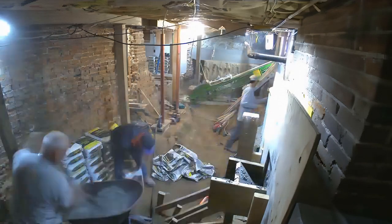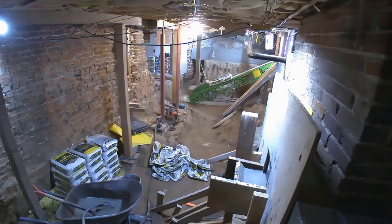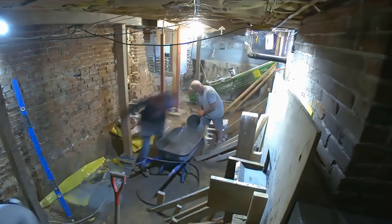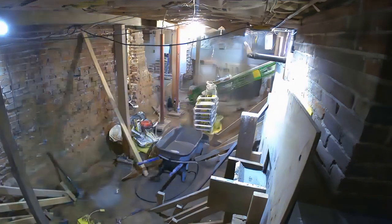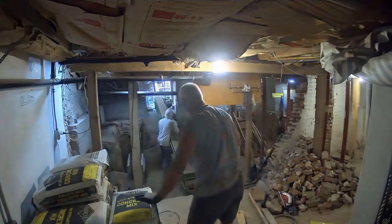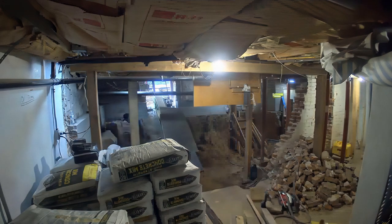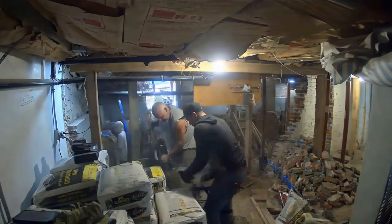Basement digouts may look hard but in the grand scheme of things they're not too bad — it's definitely a manpower and professional kind of deal though. If you did this yourself there are a lot of little things you may not be aware of that a crew doing this all the time handles seamlessly. You can see the guys are able to break more of that wall down. Last week we talked about them putting up that reinforcing structure — those two-by-fours holding up the roof — and that's another crucial part: maintaining structural integrity throughout the entire dig out.